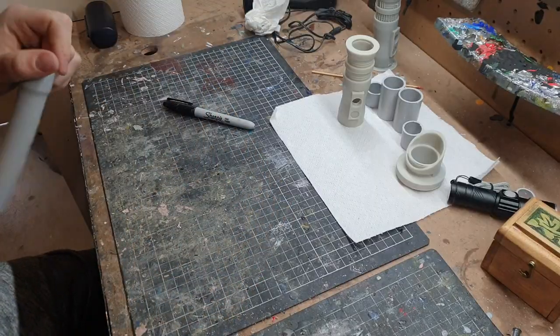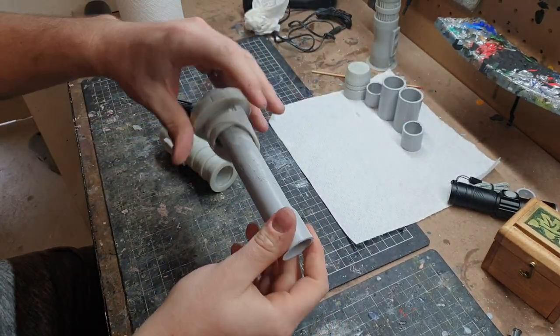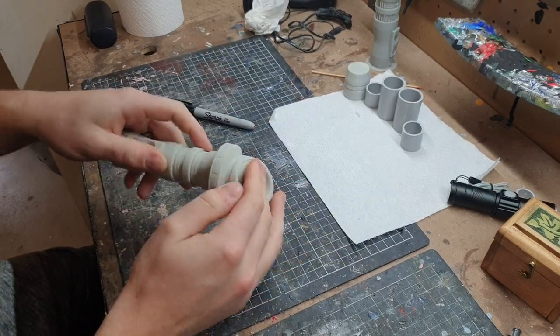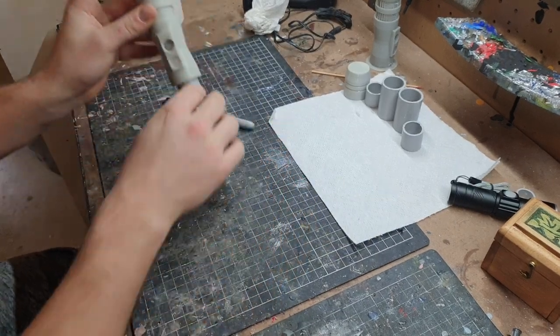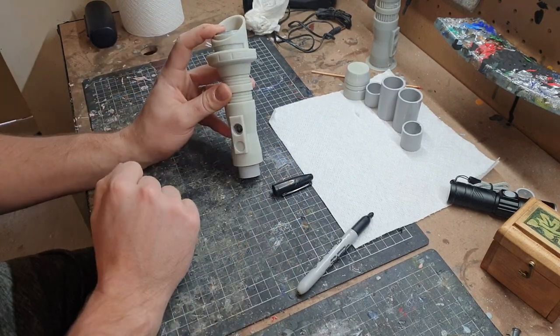Next I need to measure out where to drill the hole for the button to go through. To do that I'm going to slightly assemble it so I can see exactly where the hole needs to go. Now I'm going to go ahead and drill that out.